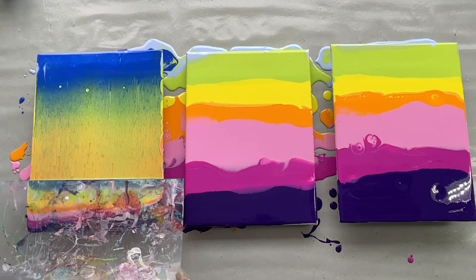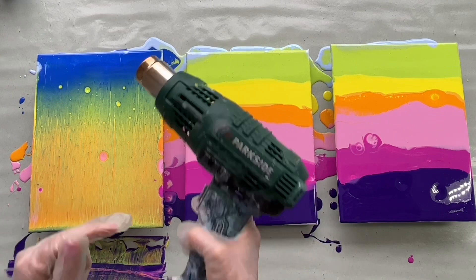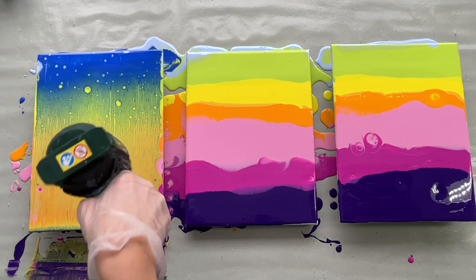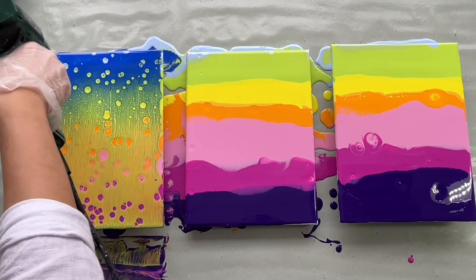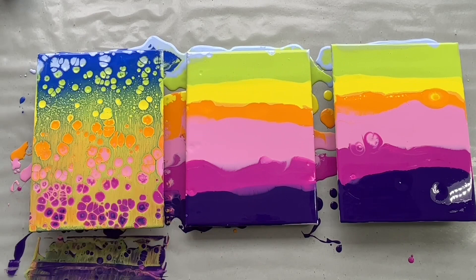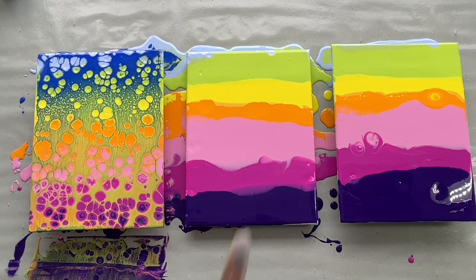Let's use my heat gun to pop these cells. Later on I will show you the difference between heat gun and torch, but this time I'm using the heat gun for popping these cells. Some beautiful cells showed here.